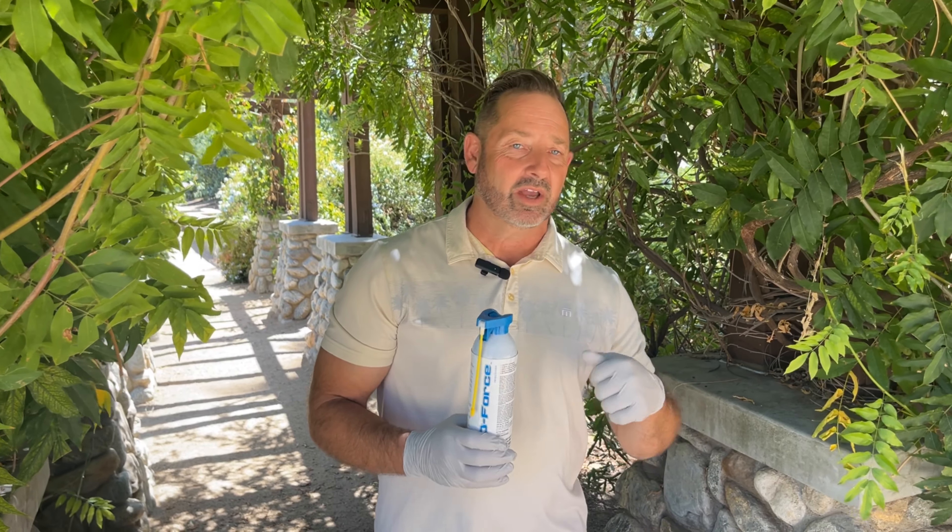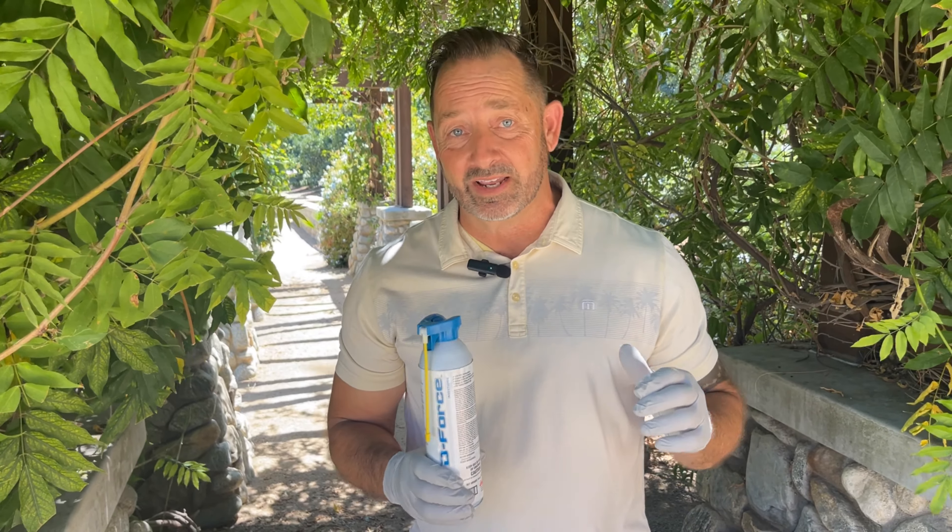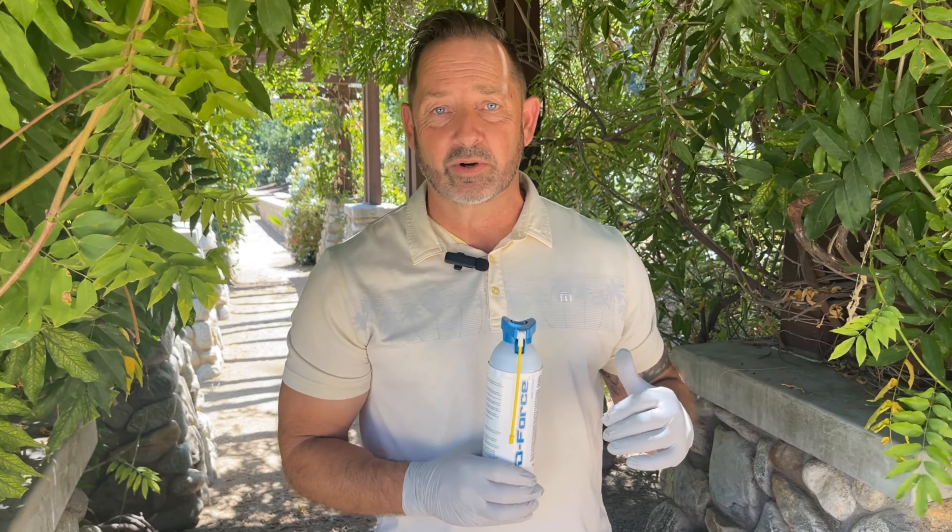D-Force is just a great product to have on hand in addition to your other products. It makes it quick — when you don't want to mix a chemical and get your sprayer out, you just pull it out, shake up the can a little bit, and go to town. Now, those chocolate moths I was talking about can lay up to 300 eggs, and they only live 14 days. So they do a lot of damage in a short period of time — just a little fun fact. It doesn't really have much to do with this, except that D-Force will kill them.